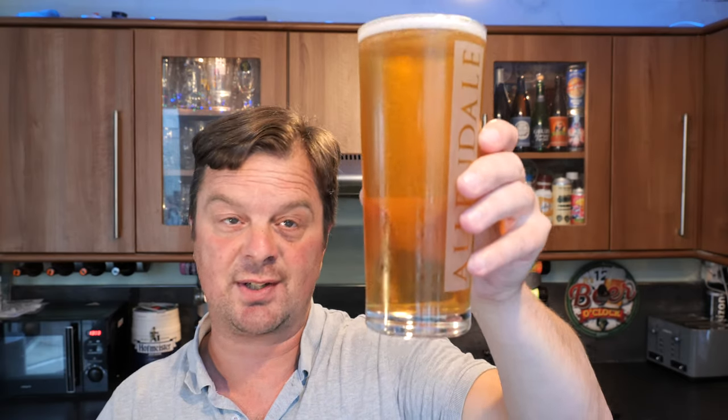Cheers, everybody. My first Nigerian lager. Though I think I've had a Nigerian beer in the past because I've had Guinness Foreign Extra Stout, which I believe is brewed in Nigeria in the Guinness plant out there. So I have had a beer brewed in Nigeria before, but never an actual lager-like beer. So let's dive in. Cheers, everybody.